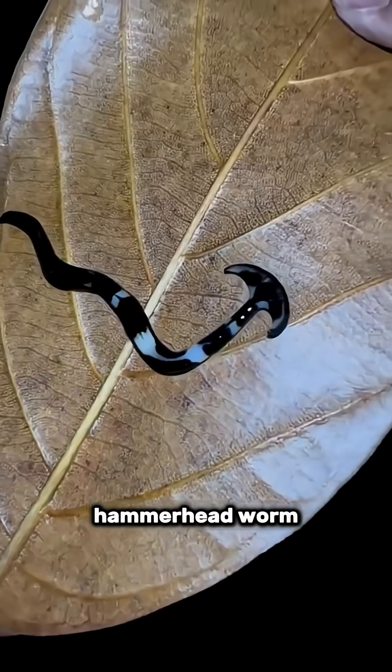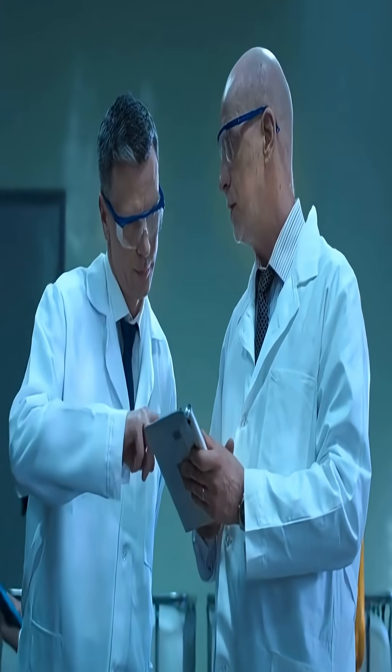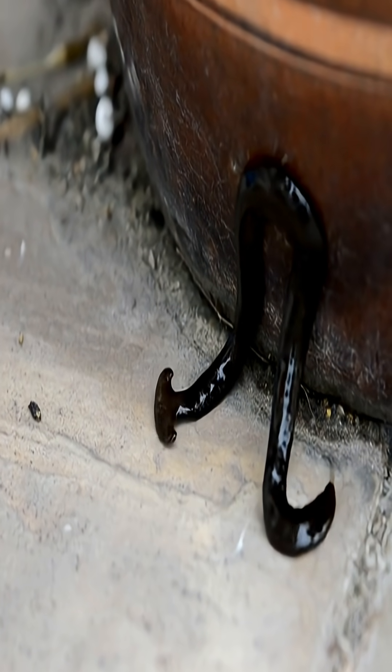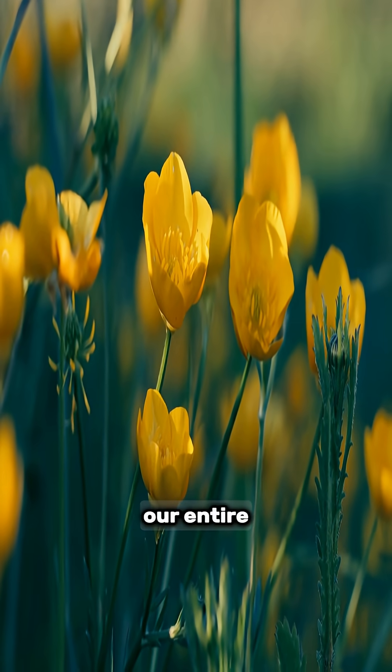This is the hammerhead worm, an insect with a hammer-shaped head. Scientists say that if you ever see this harmless-looking creature in your house, you should kill it immediately, because it kills normal earthworms, which damages our entire ecosystem.